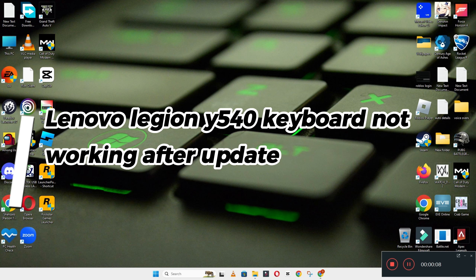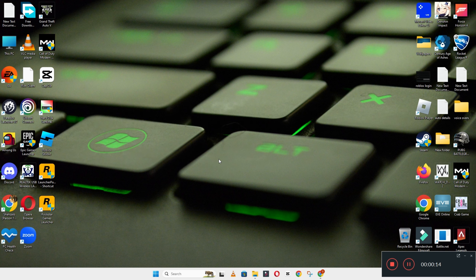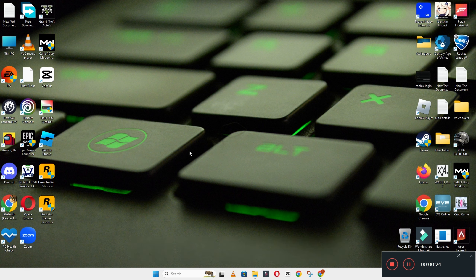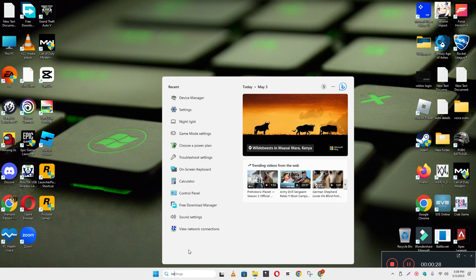Hello everyone, welcome back. In this video I'm going to tell you: if on your Lenovo Legion 5 540 the keyboard is not working after an update, how you can resolve this issue. Watch the complete video, follow all the steps, and if you are new here don't forget to subscribe.